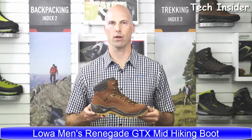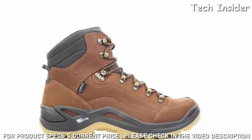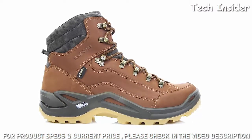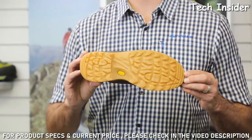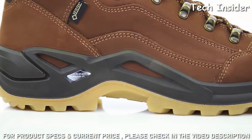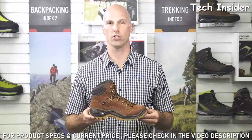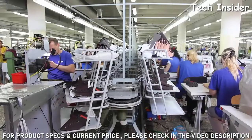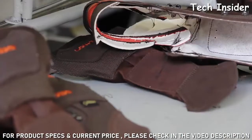This is the Renegade GTX Mid from our all-terrain classic category. The Renegade GTX Mid is a lightweight multi-purpose boot suited for day hikes, walks, and everyday use on groomed trails. It's built on a Loa Vibram Evo rubber outsole for guaranteed stability, non-slip performance, and optimal cushioning. The Gore-Tex lining keeps the boot absolutely waterproof and offers the best and most comfortable temperature regulation.